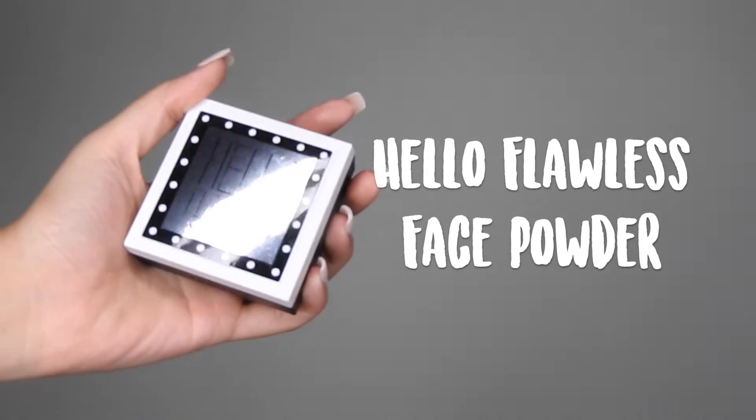To set everything in place, I'm going to go in with my Hello Flawless Face Powder in Petal and I'm just going to take the sponge that's provided in the kit and press the powder into the skin. This powder is amazing — it makes your skin look so smooth.